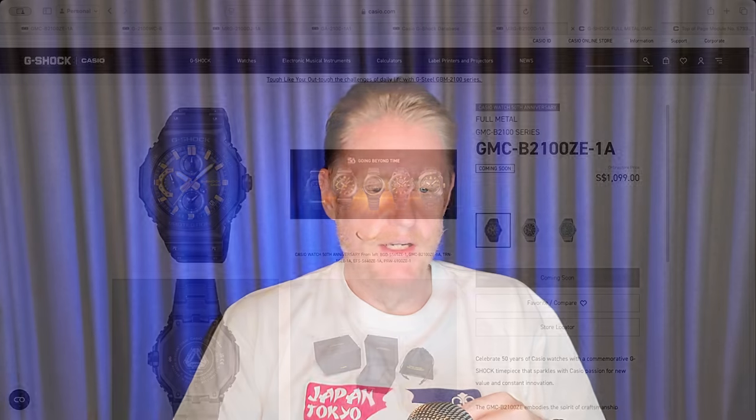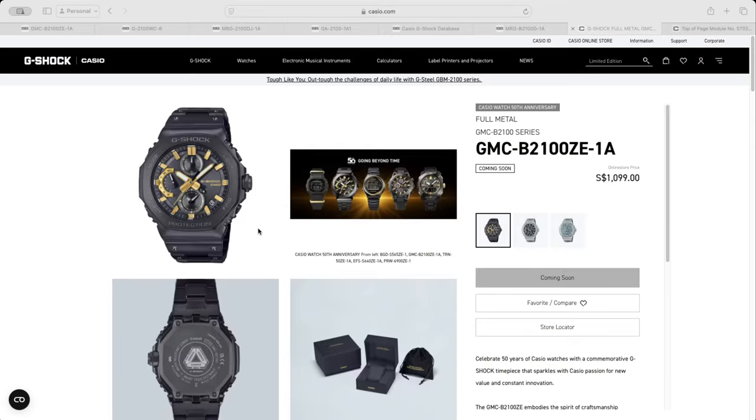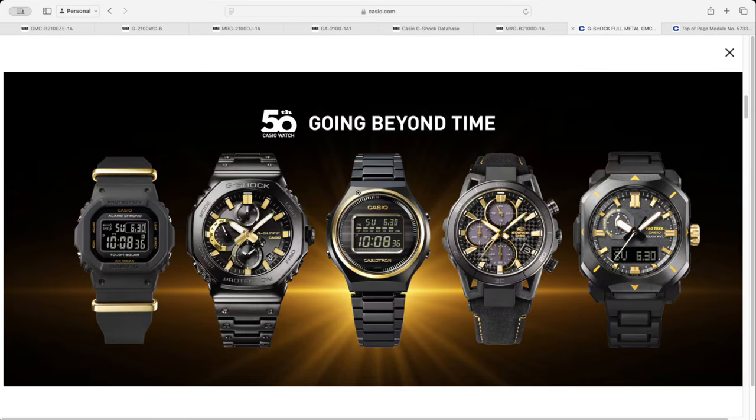So that was my dragon watch. Now let's talk about the watch — the GMC B2100ZE-1A. When I actually get my hands on the watch I've ordered, we'll do a closer physical look. But for now, we can look at how it kind of looks. It's part of this series of watches Casio is releasing for their 50th anniversary. So you've got the G-Shock model, the Casiotron, the Edifice watches, the Pro Trek, and just the straight Casio watch — all five of those particular watches sharing that sort of look.